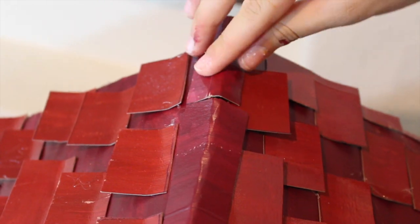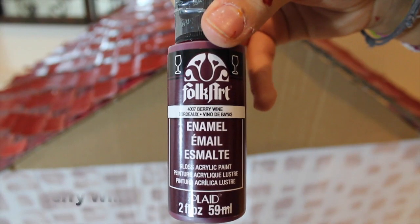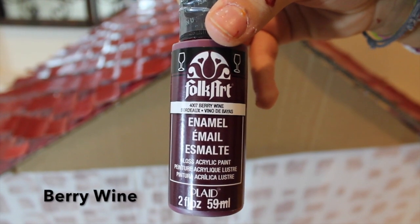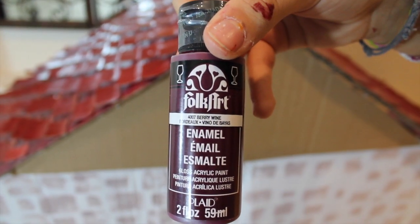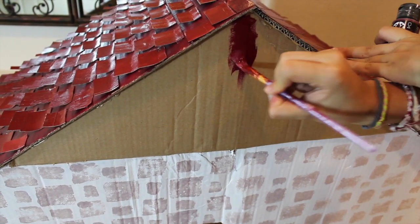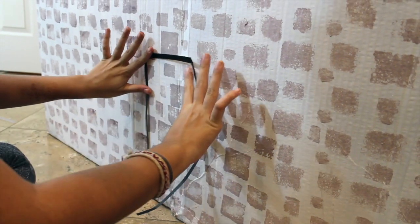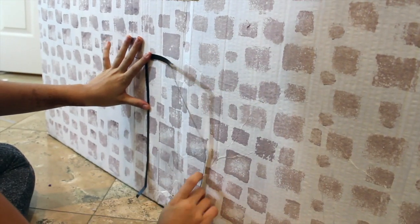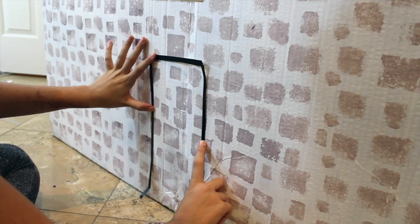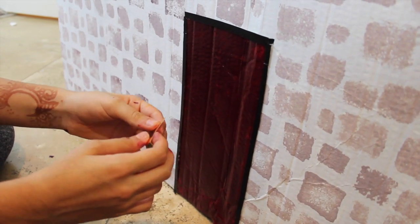At the tip I take some folded bits of the same paperboard just to cover up that seam. Taking some more Berry Wine paint, I paint that spare piece of cardboard I hadn't painted earlier. Then taking a rectangle of paperboard, I paint it black and glue that onto the wall, and paint the inside the same Berry Wine shade.